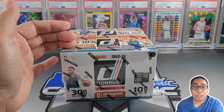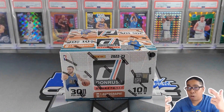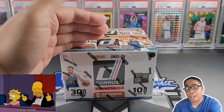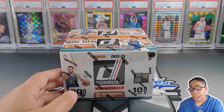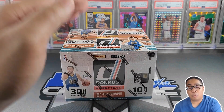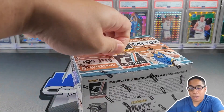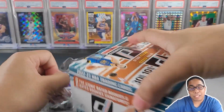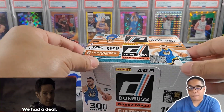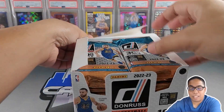Anytime I have an opportunity to rip hobby packs or hobby boxes, I'm super pumped. I am crossing my fingers that we are going to get something electric, something fire. That is the true nature of ripping packs — we never know. But we are going to dive into it. Point of no return. I was able to pick this up from my LCS today for a whopping $250, so I'm happy I got a discount.